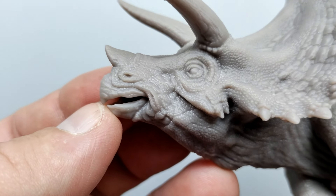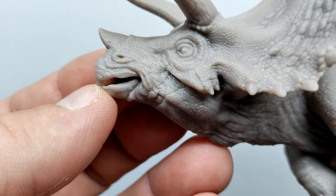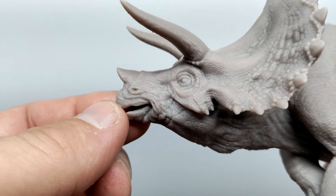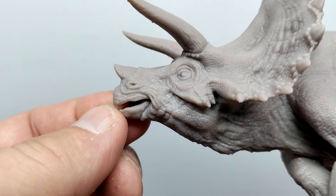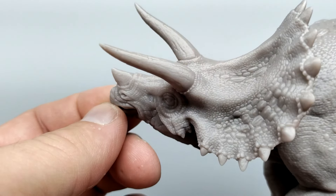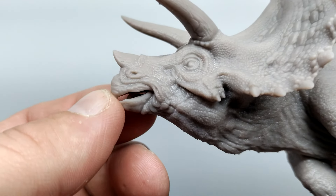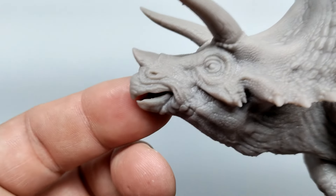As you look into the face, you can see that perfect look of a Jurassic Park style triceratops. There is a very unique, very specific look to the original Jurassic Park triceratops, and not many companies that I've seen have been able to capture it. But Marco has perfectly done that here with his sculpt, especially when it comes to the head sculpt.